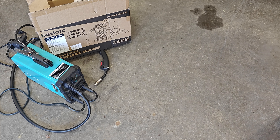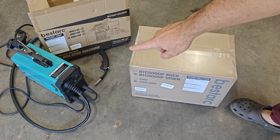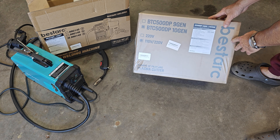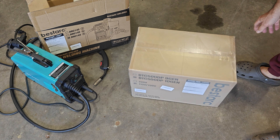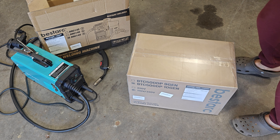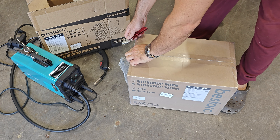Hey everyone, I'm back to do another unboxing from the Best Arc lineup of tools. The last one was their MIG 145 MIG welder, and today it's going to be their BTC 500 DP plasma cutter. This video is going to be in roughly three sections: an initial unboxing, a setup, and then a test of the plasma cutter.